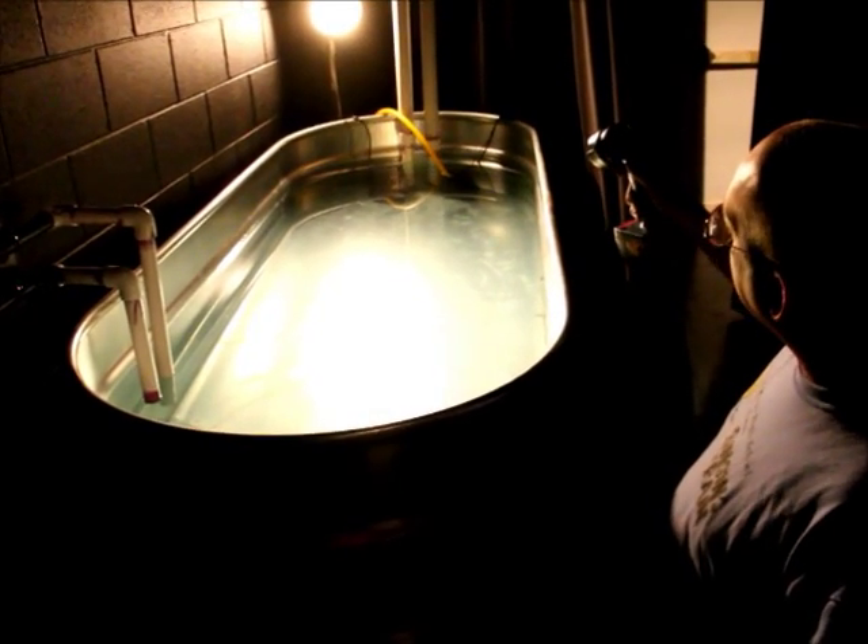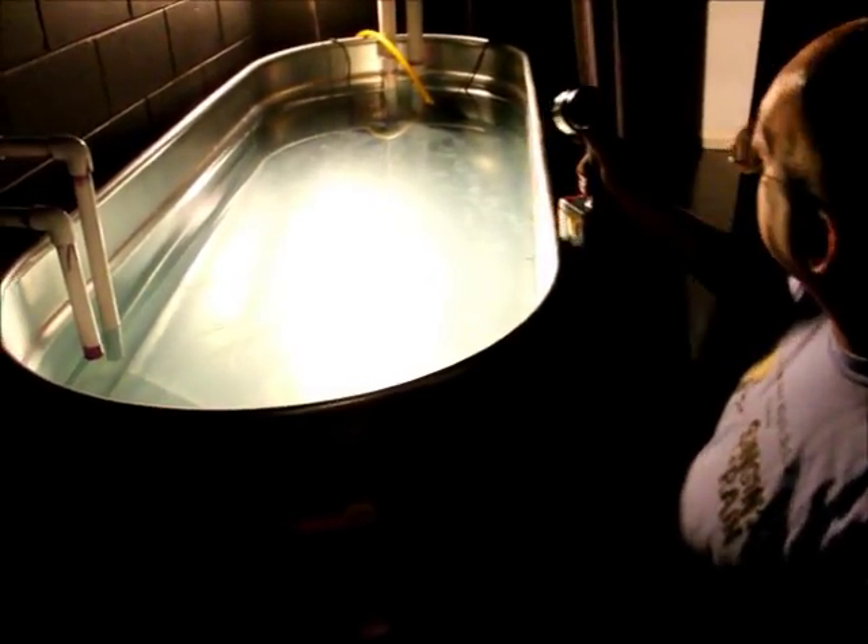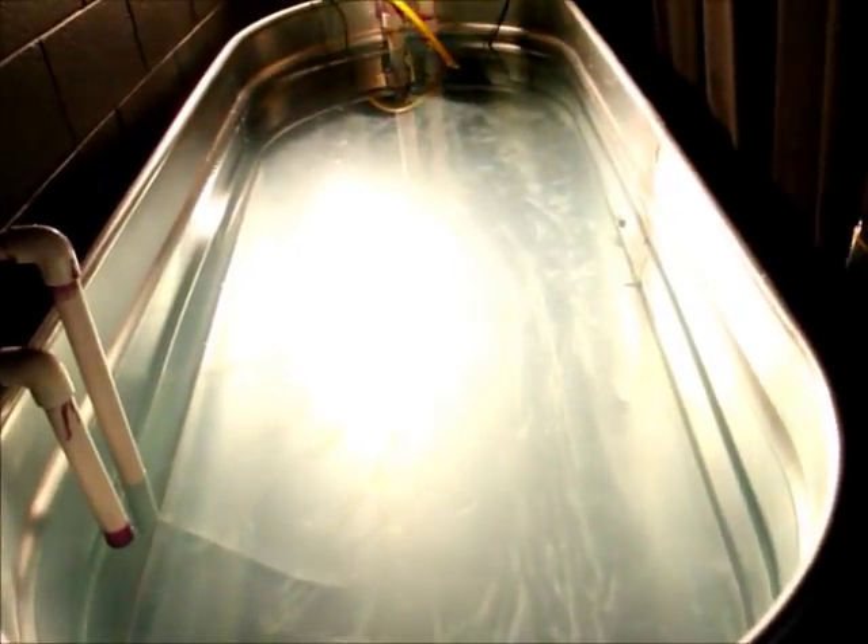Inside this tank we have two sump pumps — you can't really see them because they're underwater — with two-inch PVC pipes. You follow the pipes up and they go up to our catwalks up there at 30 feet.